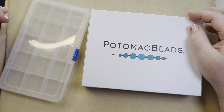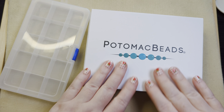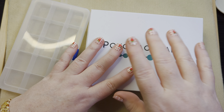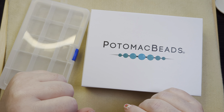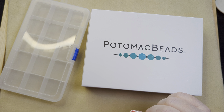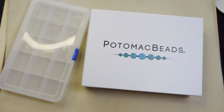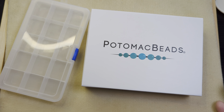I subscribe to the kit edition as well as the treasure edition, so I'm going to be opening this up and making some videos using these beads. You don't need to watch me doing the patterns for the kit things because there are already videos for those on the Potomac Beads YouTube channel. With the treasure edition, we get enough beads to do multiple projects, and it gives you the freedom to explore your creativity and create your own things.